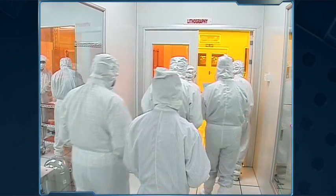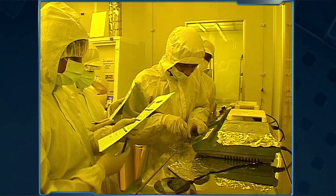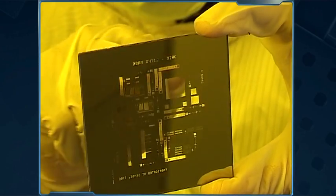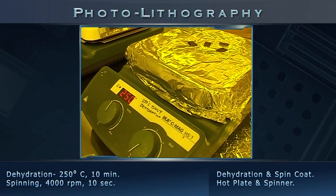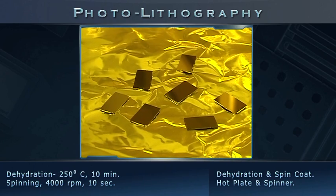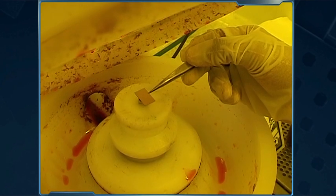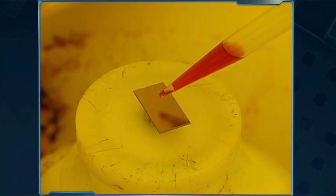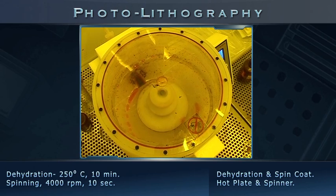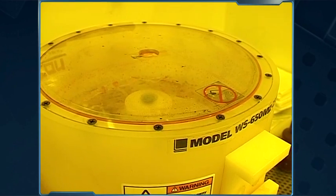For the next step, we move to the lithography bay, which has a cleanliness level of Class 100. Here, we transfer cantilever patterns from a glass mask onto the cleaned wafers. First, samples are dehydrated at 250 degrees Celsius for 10 minutes to remove surface moisture. Next, we spin coat the wafer's device layer with photosensitive resist of nearly 1 micron thickness. Rapid spinning causes the liquid photoresist to spread uniformly due to centrifugal forces.